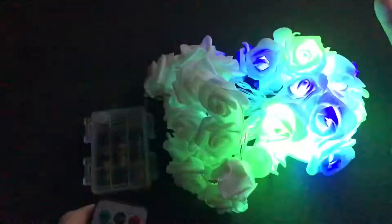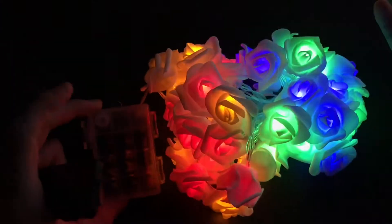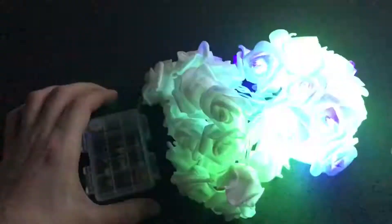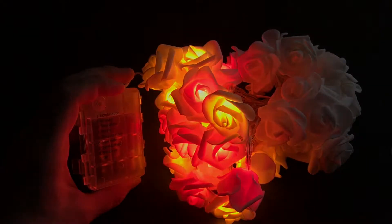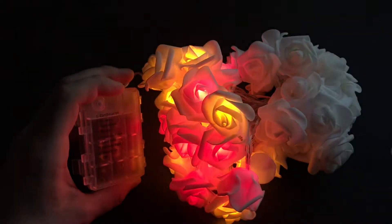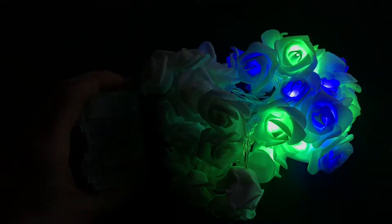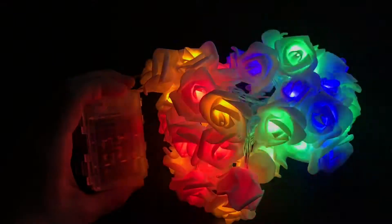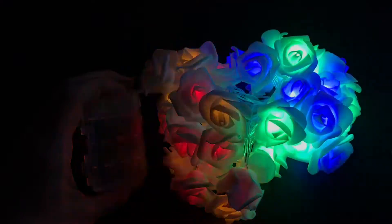Let's go to twinkle and flash, number seven. Slow fade, number six. Chasing and flash, number five. Slow glow, number four — this is my favorite. Just wait for the other part to light on. I really like this one, very nice. Sequential, number three. In wave, number two — like police. And combination, number one. Different modes.